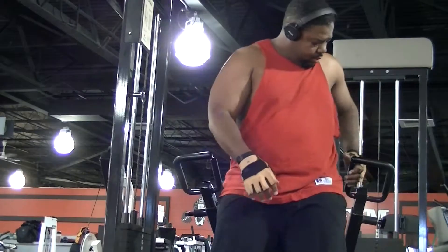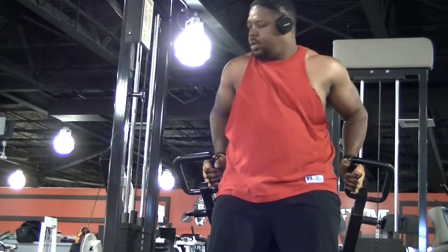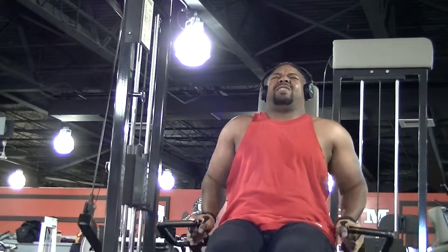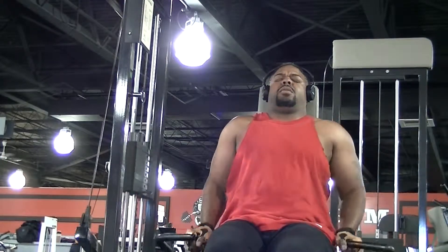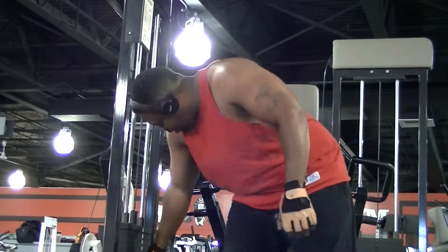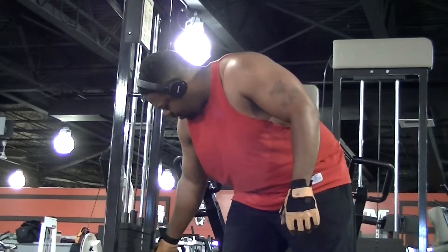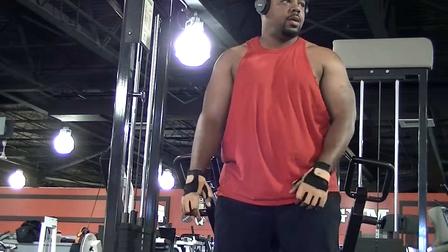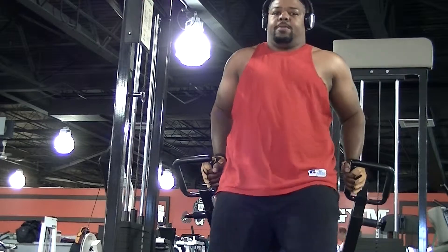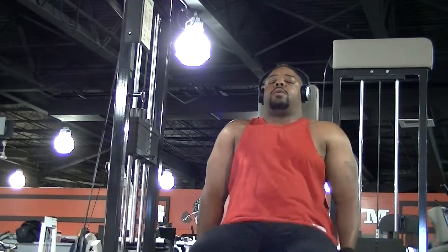Now we're going to lighten the weight up and keep going. This is the last set — what I did was go until I couldn't anymore or until I felt I was getting sloppy, then I lightened the weight. I was moving up two plates to make it lighter, to go ahead and finish. My stomach says hello.